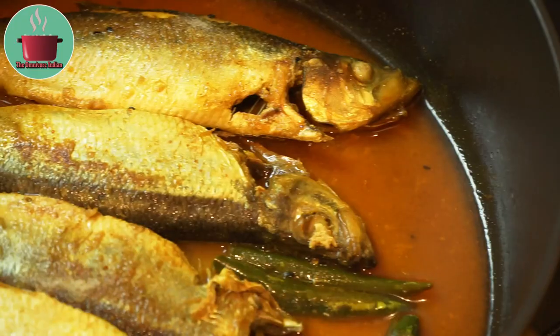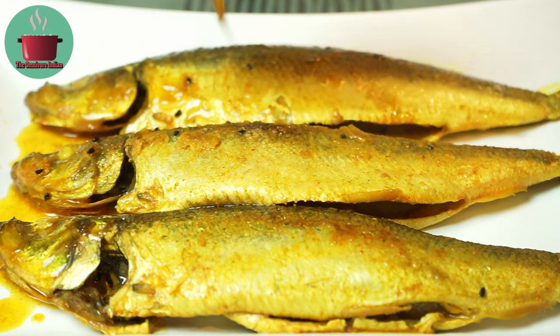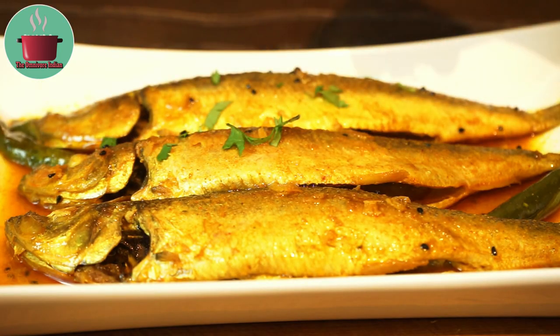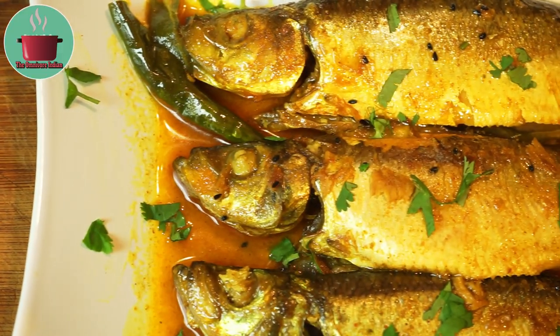After 5 minutes the herring fish should be nicely cooked. Plate up the herring curry, ladle some curry over it, garnish with some freshly chopped coriander leaves, and serve with plain boiled or steamed rice.